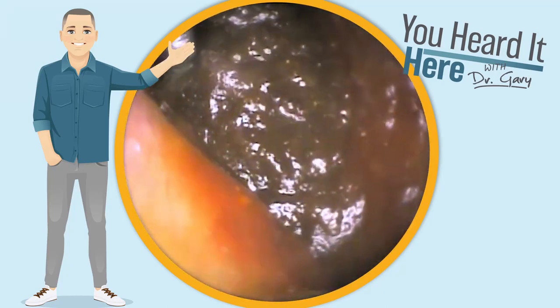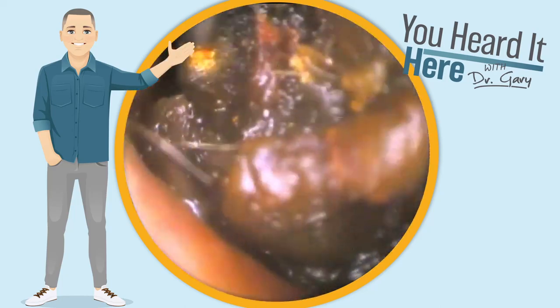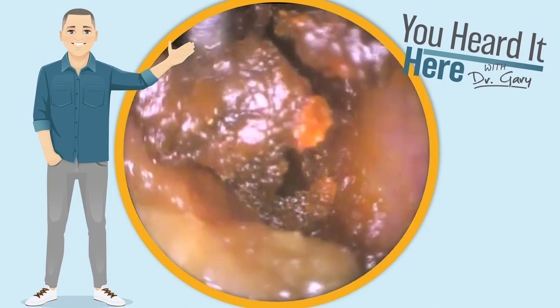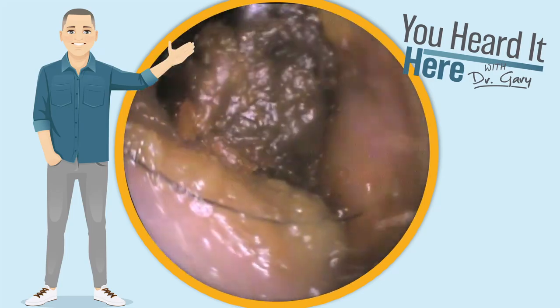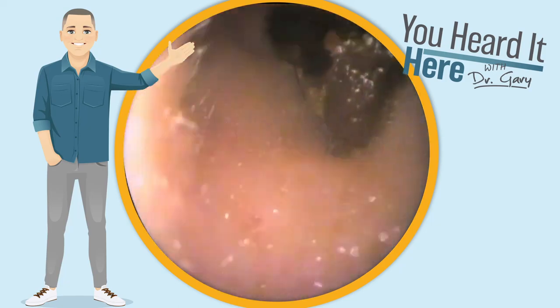Our second patient has wax that is much more soft in consistency. It's not holding together quite as well, and it's also lighter in coloring. Both of these patients are suffering from a severe impaction, but the way we get it out is going to be slightly different.